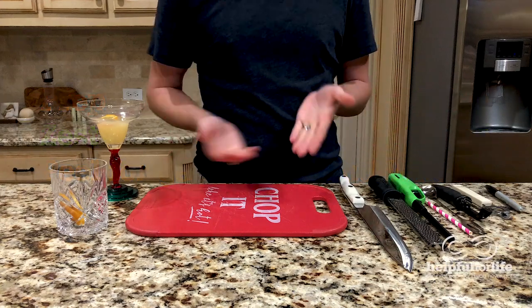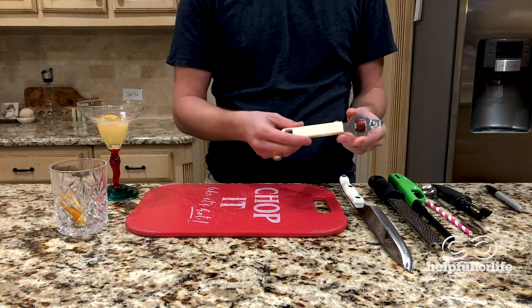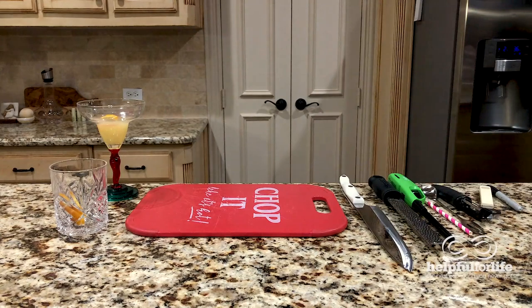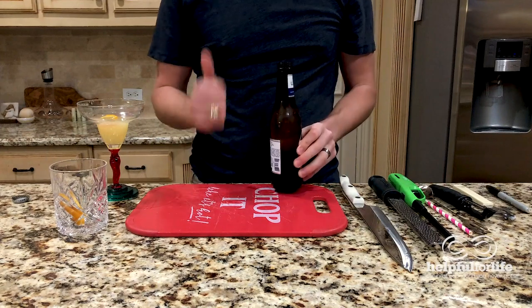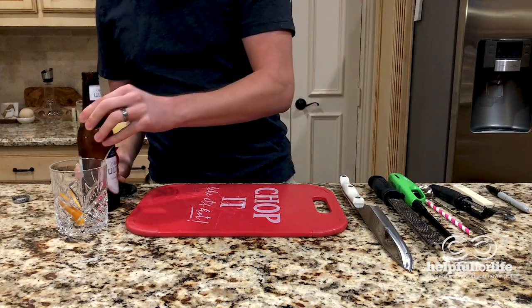I don't know if you've taken a look at my selection of tools over here, but you may have noticed this one. This is a bottle opener. And why do I have that? For the beer, of course. Now this beer isn't the type of beer I would typically put citrus in, but it's the one that I had. First we taste. Tastes good, but you know what would make it taste even better? A little bit of citrus.